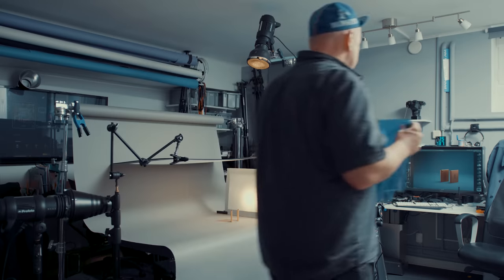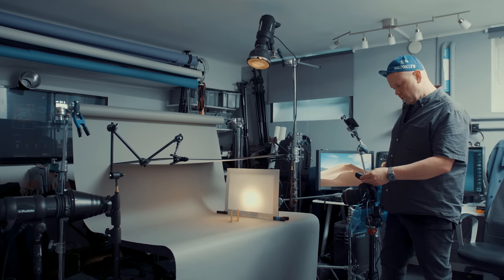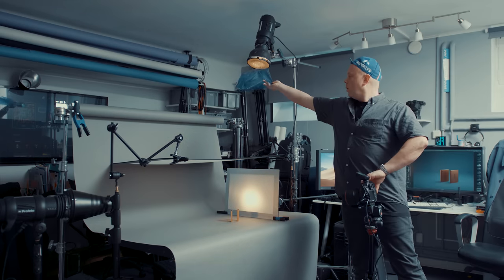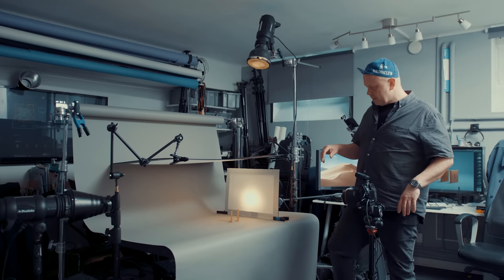I add a CTB blue filter and then up the power to compensate. Welcome to the 90s! I think this is it - kind of simple, but a few nice small tips.